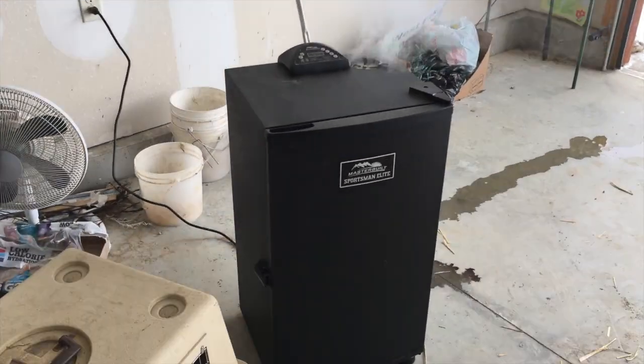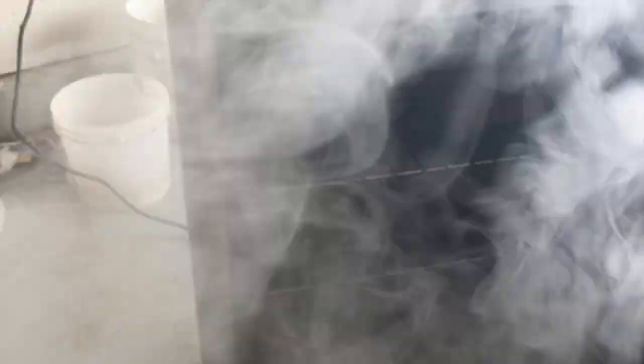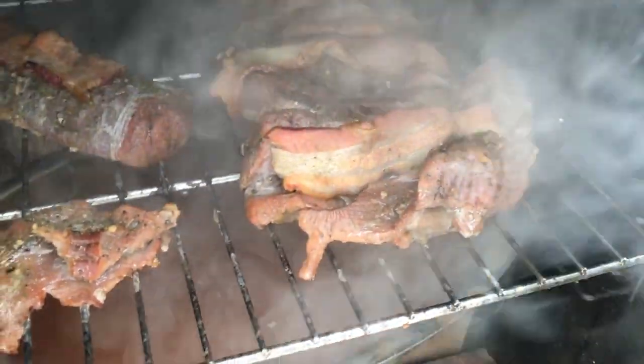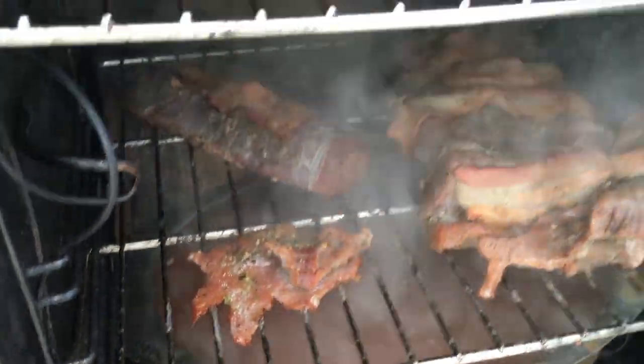Let's just check and see how things are going here. Can you see that? Tell me that doesn't look delicious. All right, better close this up.